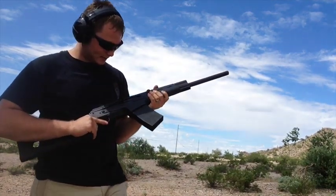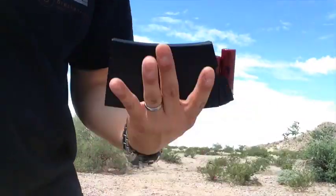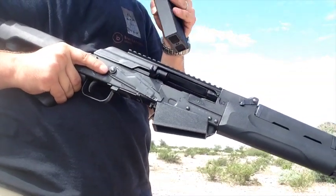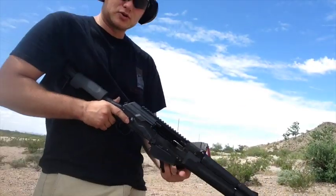A lot of failures to extract. Trying again with the Federal 1-1/8 oz target loads — typical stuff from Walmart.